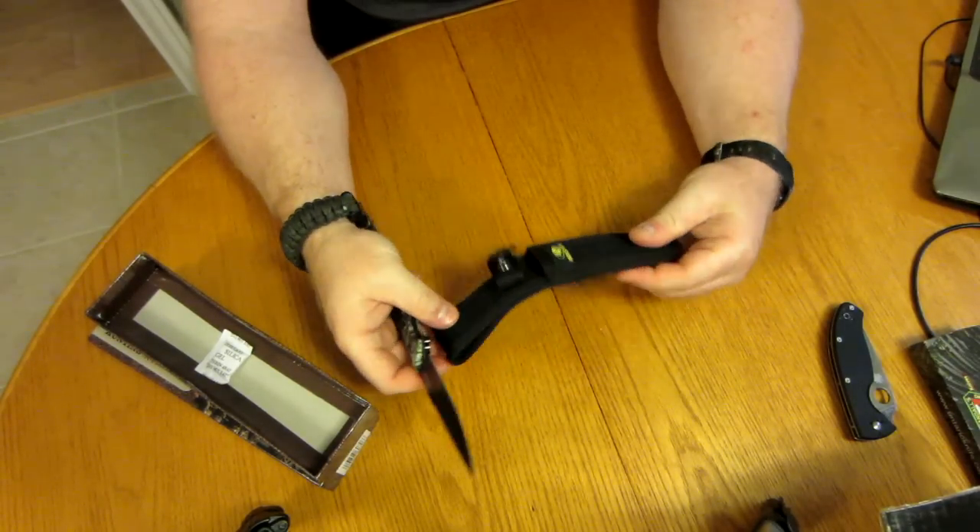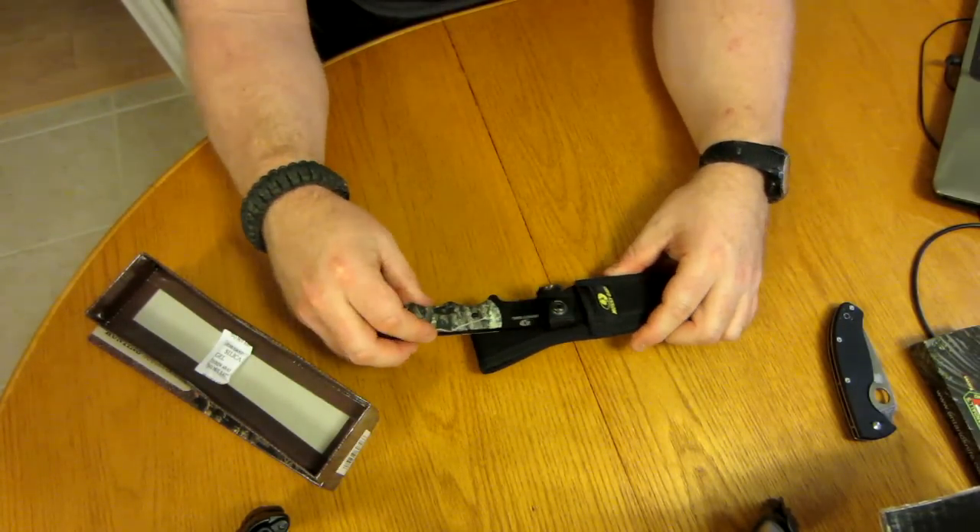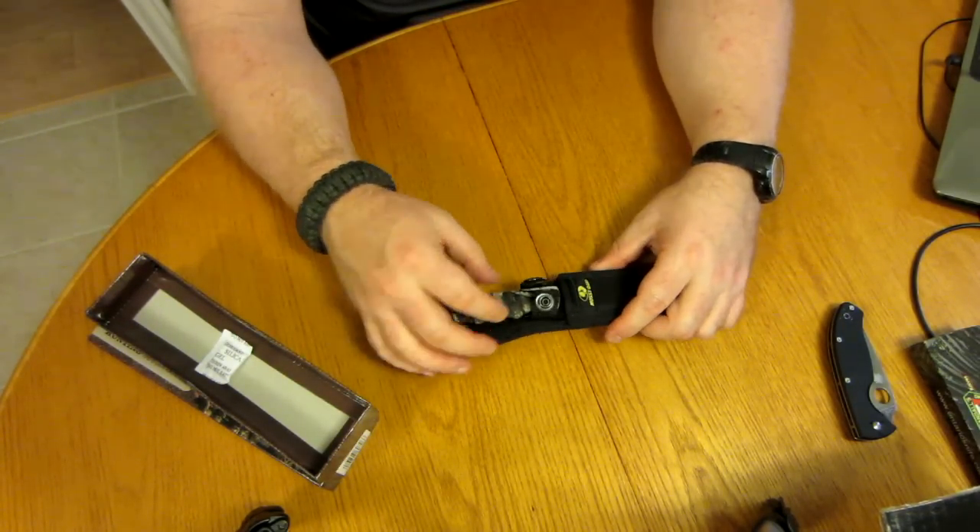It came with a nice sheath — not bad at all. You can carry it either way, right-handed or left-handed.